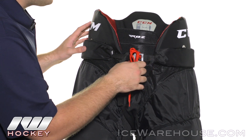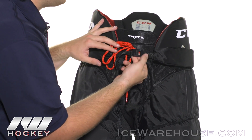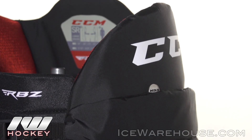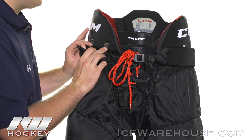Looking at the enclosure system, we have a traditional skate lace system as well as this adjustable nylon belt that is padded all the way around with medium density foams to really beef up the protection there, and it does cover these suspender buttons as well.